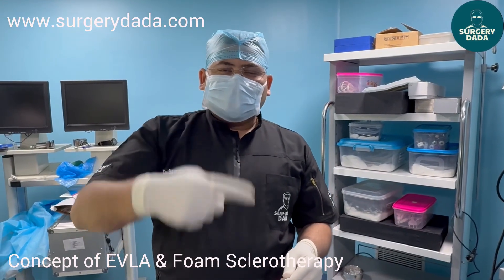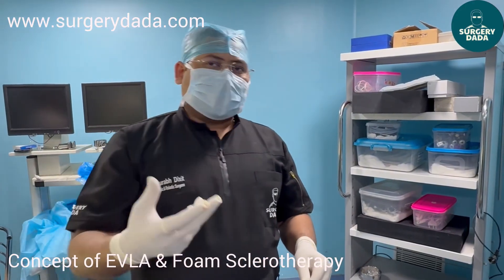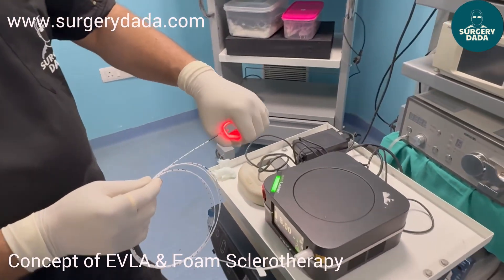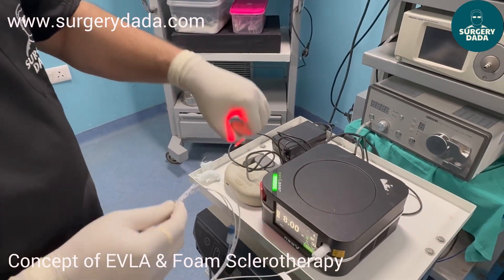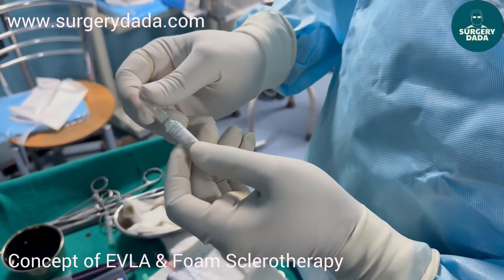It causes endothelial sclerosing and thus the vein gets collapsed. You need to put mechanical compression with the help of a stocking or a crepe bandage. This is how it is done. This radial fiber is used in this process and it is also used for PHILAC.